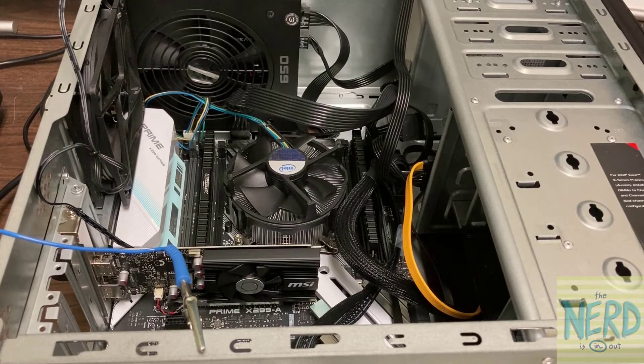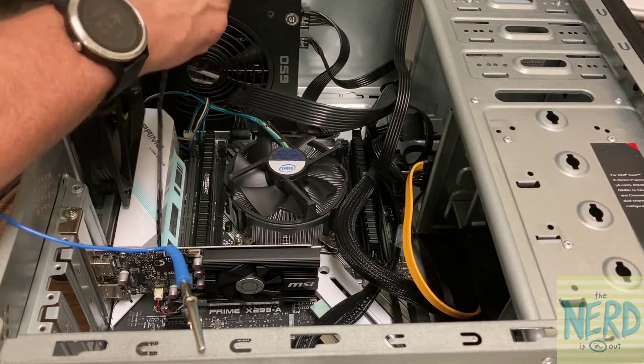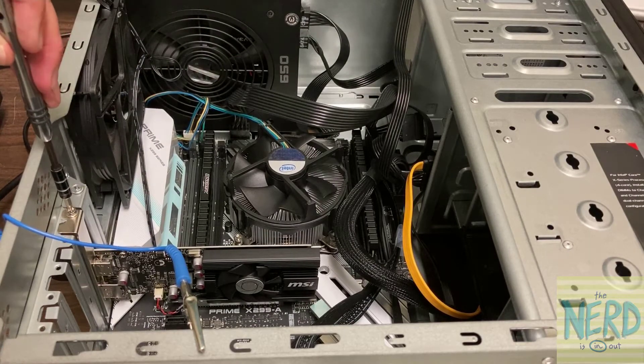So now that we got this done, I want to take the video card out. The video card is being held in by a latch on the back and a screw on the front. So let me get this case fan wires out of the way and take this screw out right here.